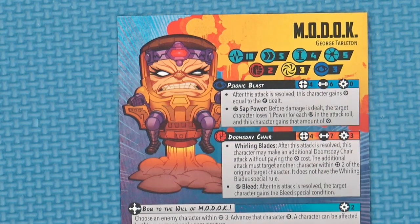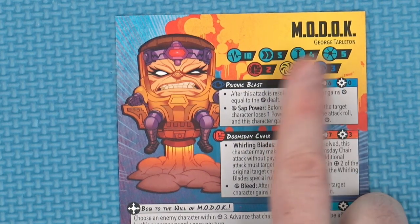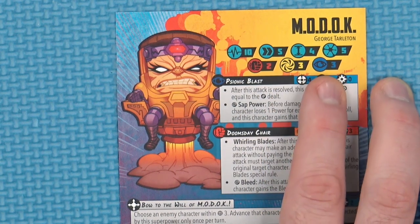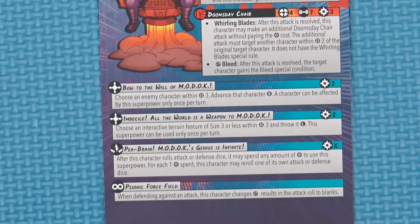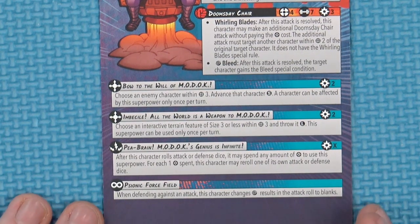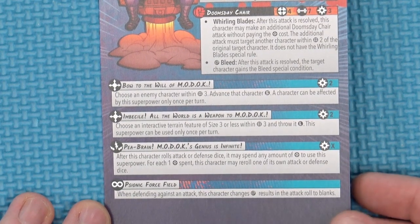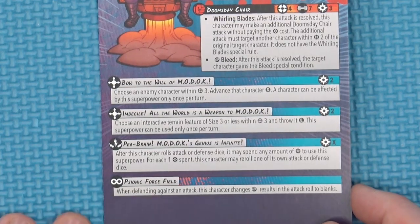M.O.D.O.C.'s card himself — this is a 2-sided card: Damaged and Angry M.O.D.O.C. on one side, and regular Evil Genius M.O.D.O.C. on the other. He has, of course, George Tarleton — 10 health, 5 threat level, and size 4, so he's quite expensive and quite large compared to some others. He has a defense of 2 against strikes, 3 against power, and 3 against mind attacks. He has Psionic Blast in his Doomsday Chair, and his special powers are Bow to the Will of M.O.D.O.C., Imbecile; All the World is a Weapon to M.O.D.O.C.; and Peabrain — M.O.D.O.C.'s Genius is Infinite. I love the power names — they just scream like they're coming straight out of the comics. He also has a passive Psionic Force Field — wild attacks are changed to blanks when defending. Always on.